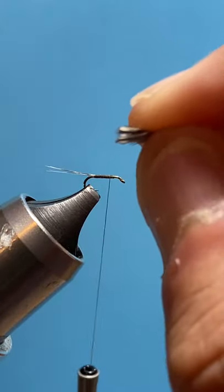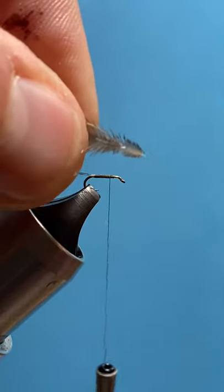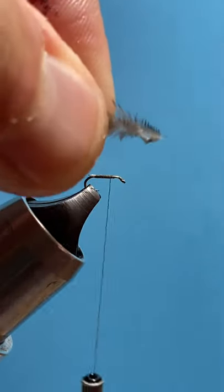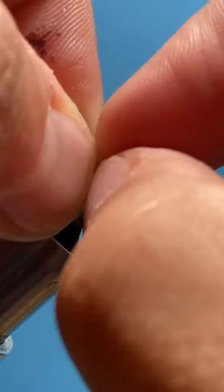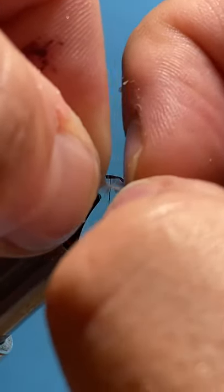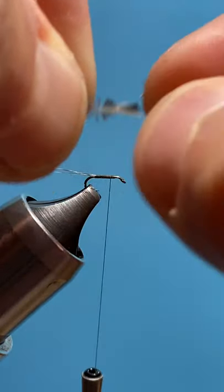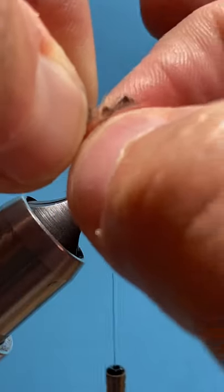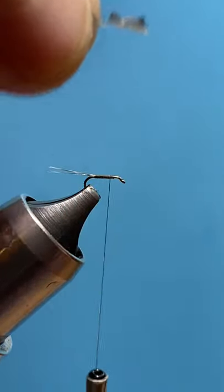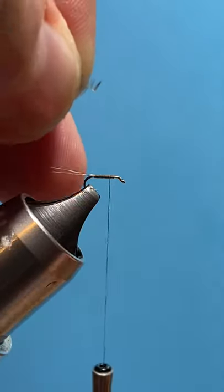Once we have the feathers kind of where we want them, grasp them firmly in your offhand and strip away the fluff at the base of the feathers. It doesn't have to be perfect at this point — there can still be some junk on the stems. Then snip away the stems.